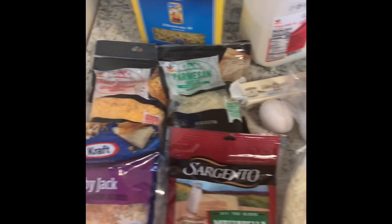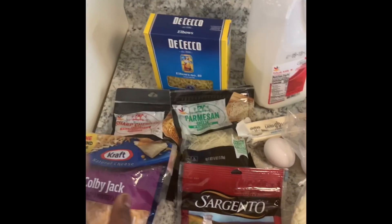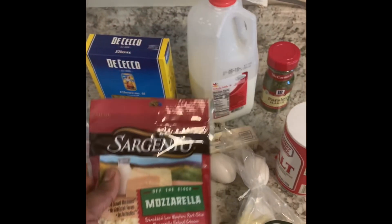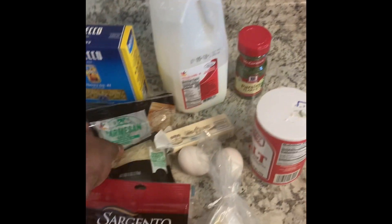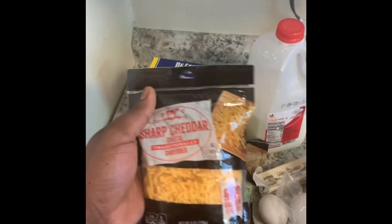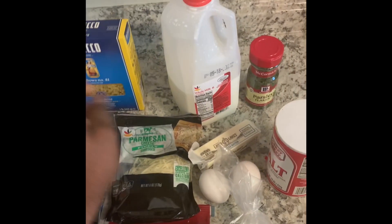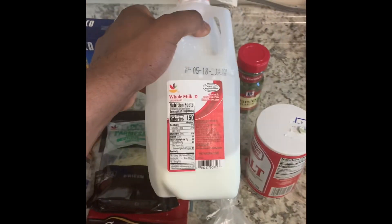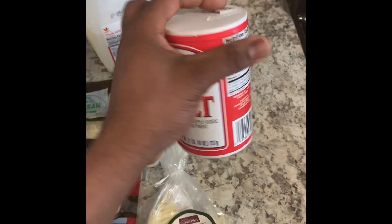We're going to be doing some baked mac and cheese today. We got Colby Jack, mozzarella cheese, shredded romano, shredded parmesan cheese, sharp cheddar cheese, elbow macaroni, whole milk, parsley, and salt.